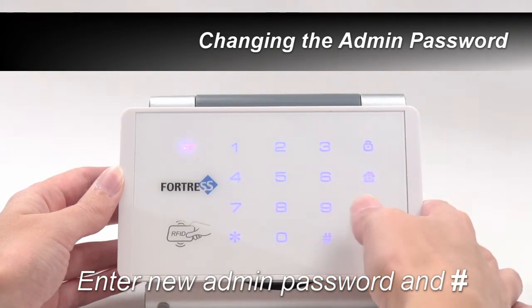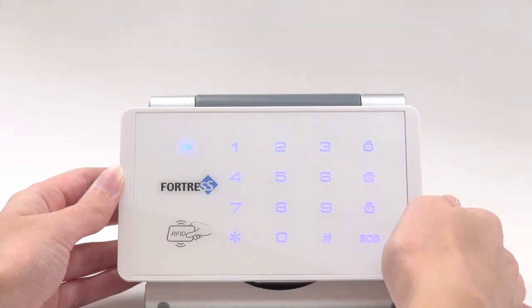The keypad should give one solid beep. To exit programming mode, either let the keypad time out or press star followed by pound.